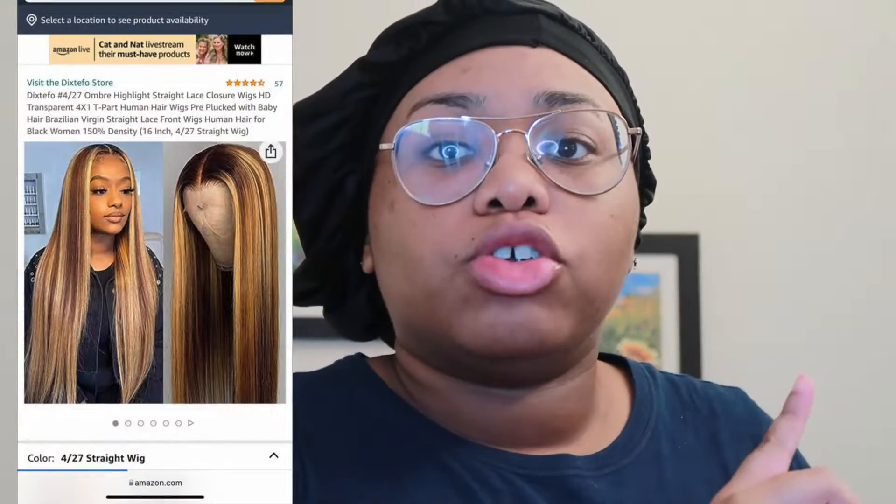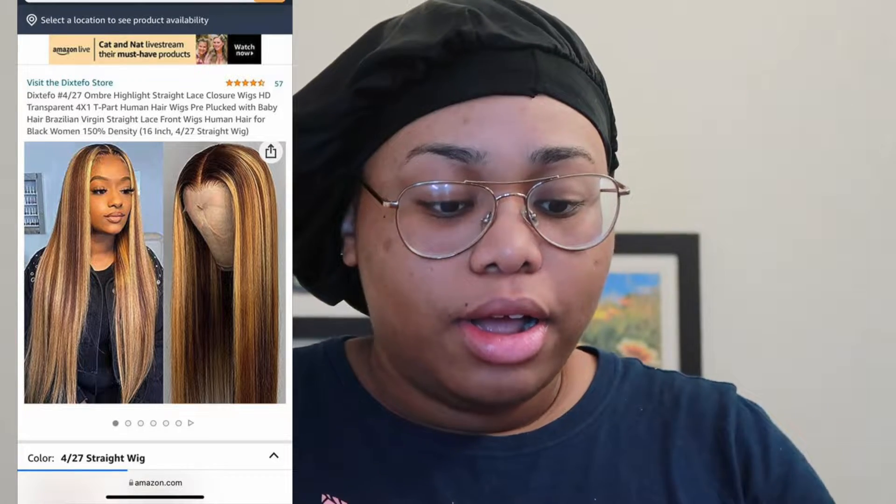Hey guys, welcome or welcome back to my channel. Today I'll be doing another Amazon review video. The company sent me this human hair — it's a 16 inch straight ombre human hair wig, and I'll put a picture of it right here.